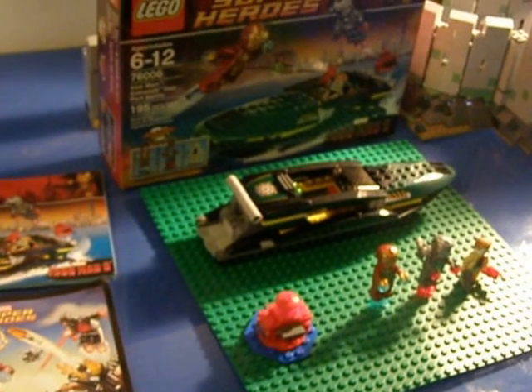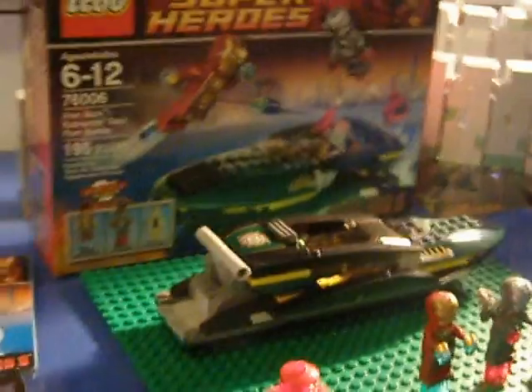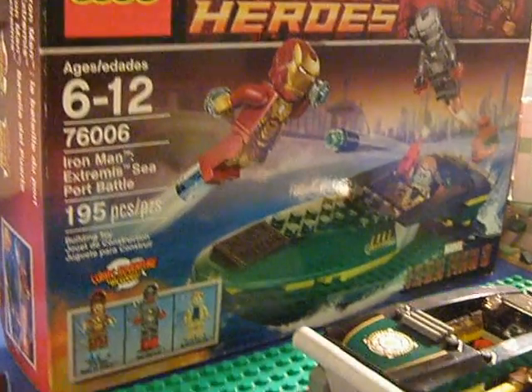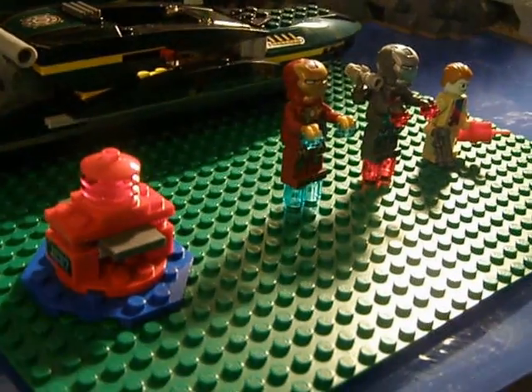Hi guys, it's ZubiesMovies here, and today we are reviewing Iron Man - the Lego Superheroes Iron Man Extremis Seaport Battle. It has 195 pieces, it includes three minifigures, and one boat.